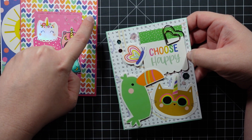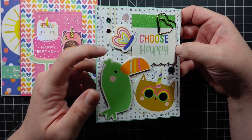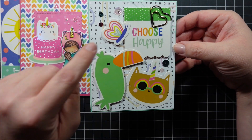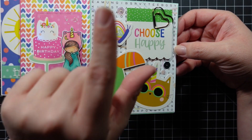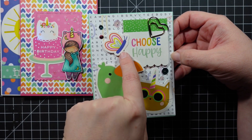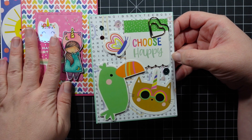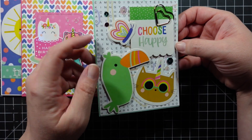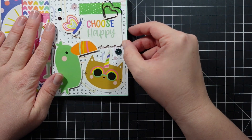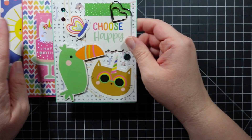I love the pattern paper, but if you put anything on a very busy background it can get lost — so this subdued option was great. All these are ephemera pieces. This butterfly was one you could fold; I trimmed off the perforation so you couldn't tell. I added that to the card along with some sequins and used the mint colored cardstock.